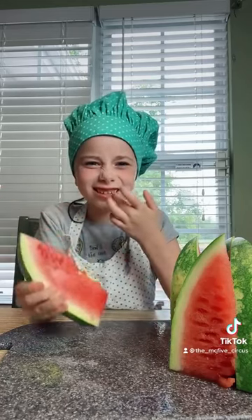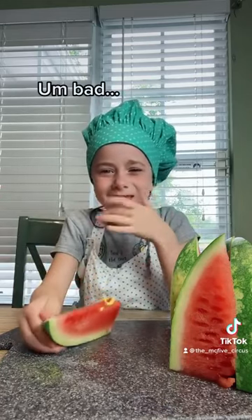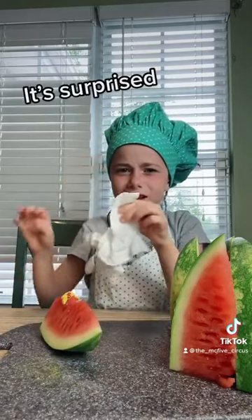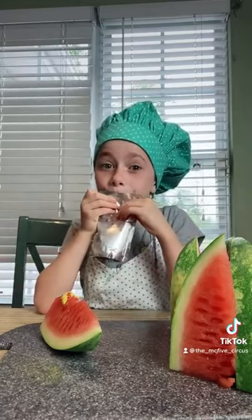Actually, that's gonna taste sour. I'm bad. I don't like it. A lot of people on TikTok like that. What do you think? They do? Yeah. Is that crazy? Mm-hmm.